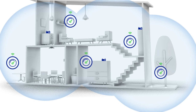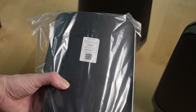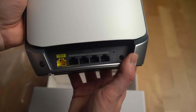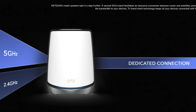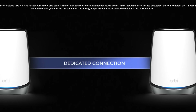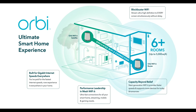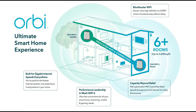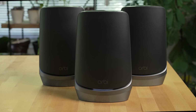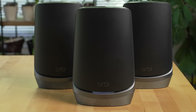Mesh networks are made up of multiple router devices. Typically, you have a main router that plugs into a modem and then additional Wi-Fi points, otherwise known as satellite routers, that connect to the main router and create a seamless single Wi-Fi network for your entire home. This avoids many of the disadvantages of Wi-Fi extenders, like separate network names, decreased speeds, issues with Wi-Fi network compatibility, and issues with configuration and management.